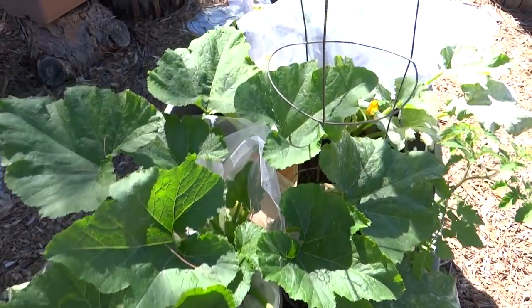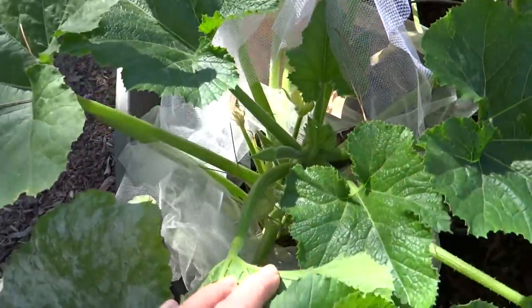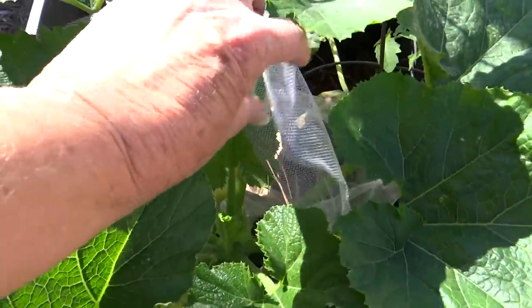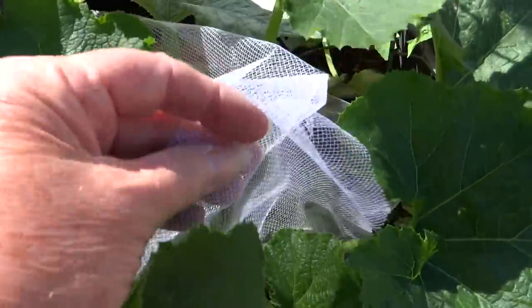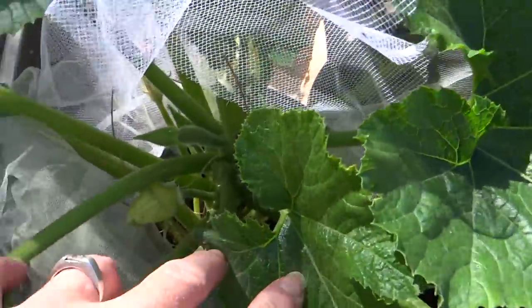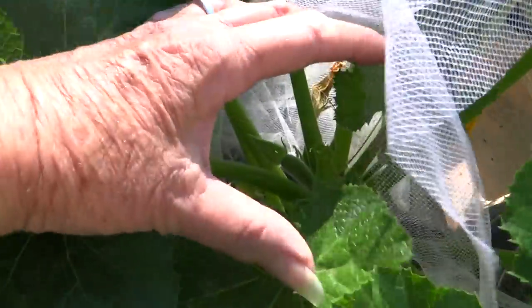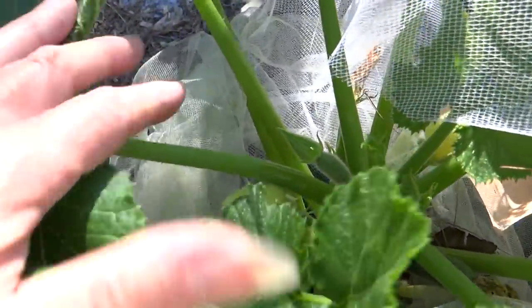Here's a zucchini plant, and keep in mind we are at the end of the season but it's still growing. I did have to throw some tool around it, and that helps keep the squirrels, the rats, and the rabbits away. Let's see if we can get in here — it's going to be a little difficult, especially camera in one hand and trying to do the other.